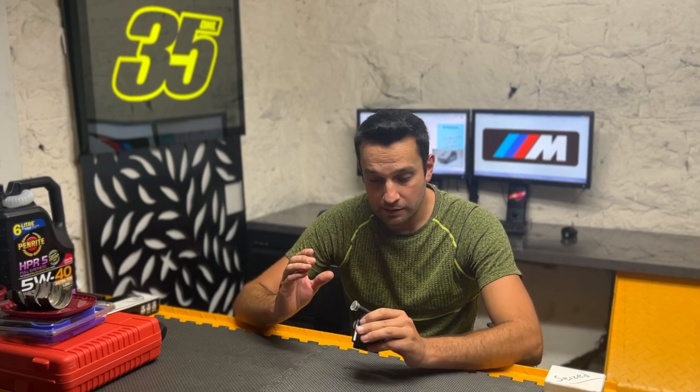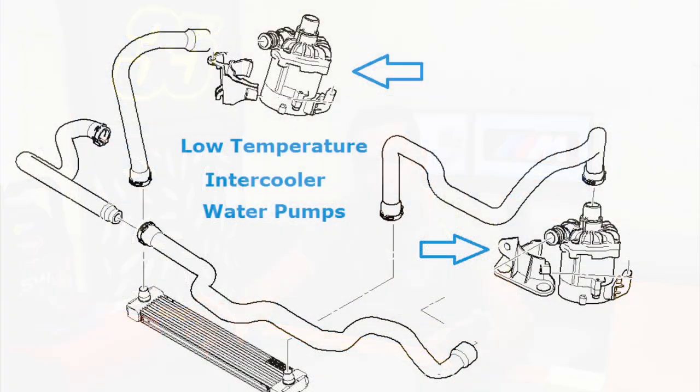The S63 and N63 engines have two completely independent coolant systems. The first — what I call the main system — is the one that cools the engine, cools the turbos, and also heats the air conditioning in winter. The second one, which BMW calls the low temperature system, is there purely to run the intercoolers. Those two big electric water pumps, one on the right side and one on the left side of the car, have absolutely nothing to do with this pump or the faults we're talking about — they are just there to run the intercooler system.